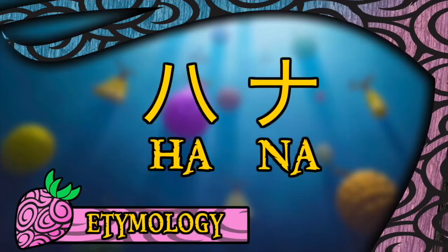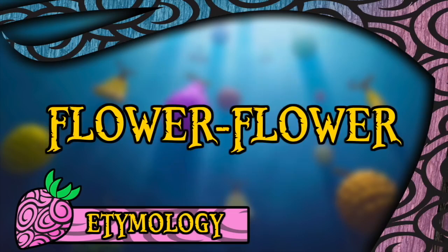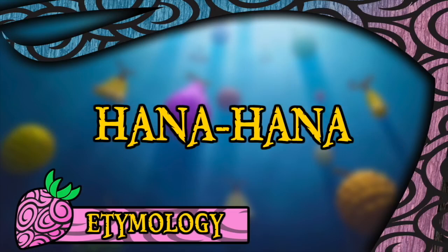The Hana Hana no Mi derives its name directly from the Japanese word for both flower and bloom being Hana, which in itself references the fruit's nature of being able to sprout body parts. In regards to the English translations, both Viz and Funimation decided to call it the Flower Flower Fruit, which seems pretty reasonable. However, we encounter an odd situation when it comes to the 4Kids dub, as they did not translate the name at all, deciding instead to keep it as the Hana Hana, despite that having absolutely no meaning in English. So that's either a very interesting or a very lazy choice there.